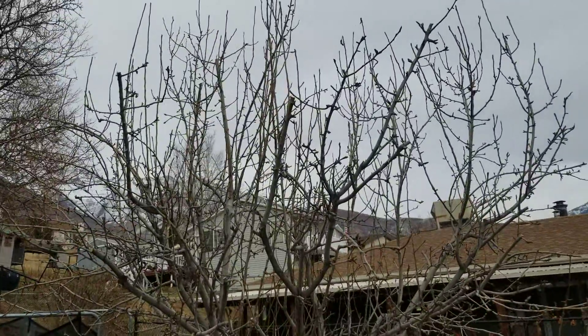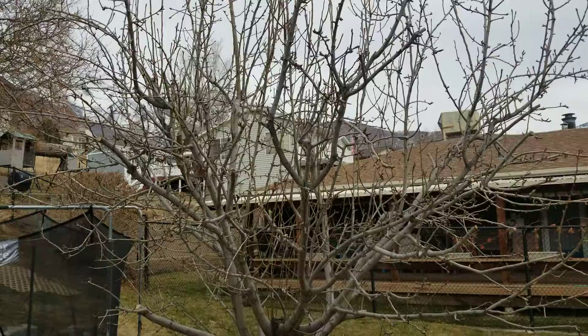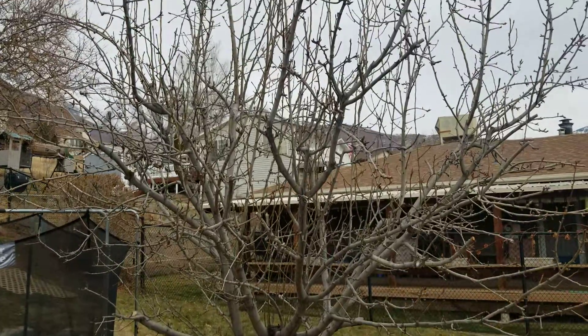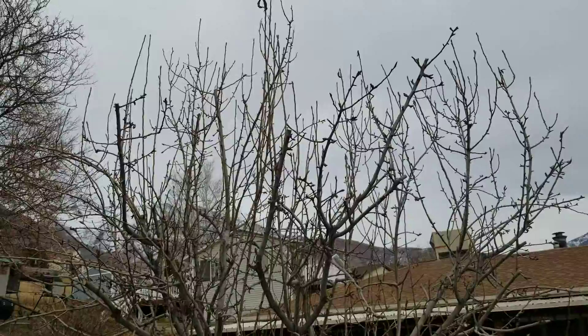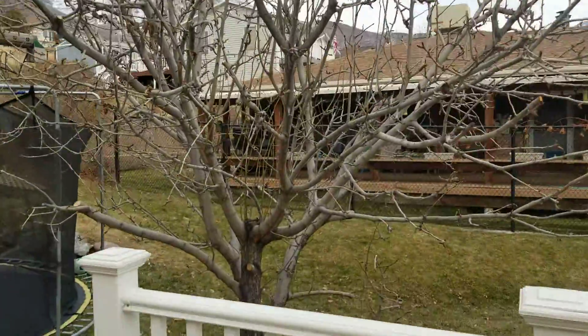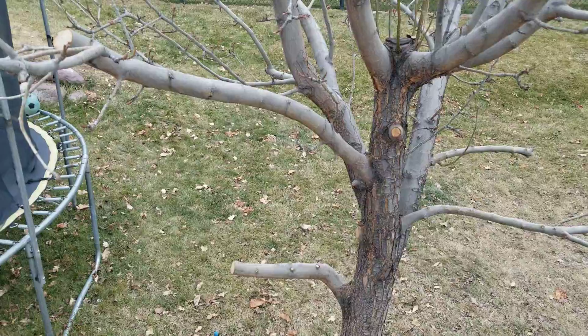We took off a few of the upper branches as we were pruning while harvesting our pears in the fall. We usually don't prune in the fall, but this fall we did do a little bit of pruning just because we needed to in order to get to the pears that were at the top of the tree. There are also a branch or two down here that were in the way that we decided to prune even in the fall.